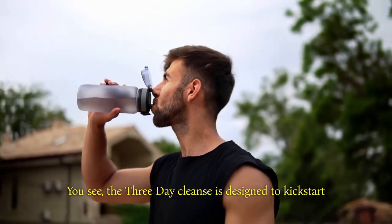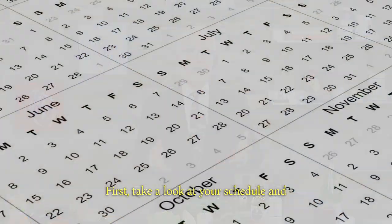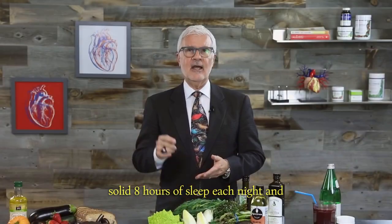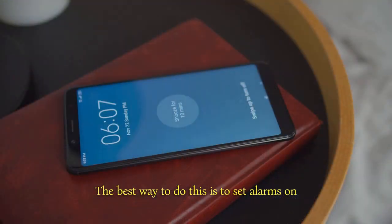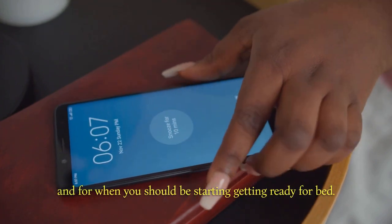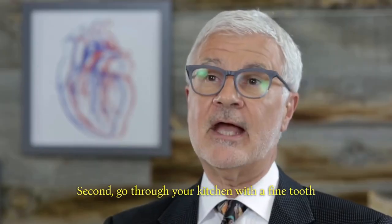You see, the 3-Day Cleanse is designed to kickstart your system so you start off the full plan fresh. First, take a look at your schedule and rearrange it to make sure you're getting a solid eight hours of sleep each night and that you've got time for light exercise too. The best way to do this is to set alarms on your phone, both for when you wake up in the morning and for when you should be starting to get ready for bed. That way, you're not caught off guard when bedtime rolls around and you're still doing the dishes.